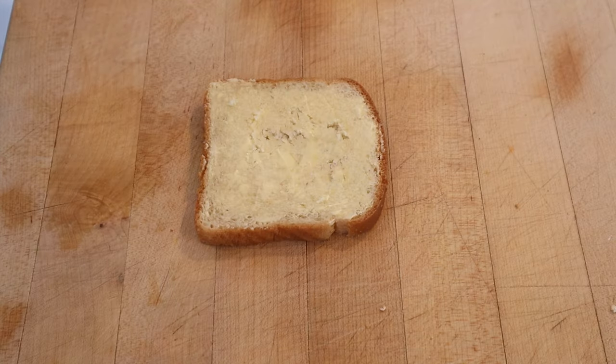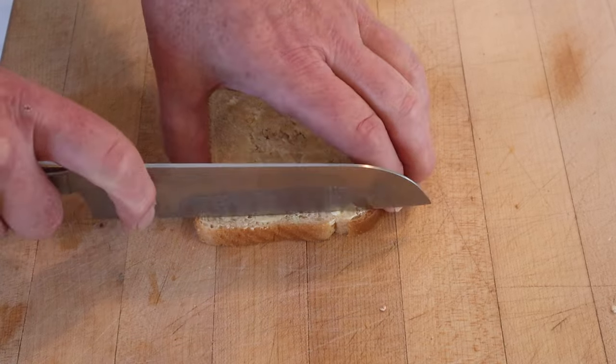Now in the book they say this is a Danish recipe, and it is open-faced, but I have no idea if it's actually Danish. First thing we have to do is buttered bread — I already did that. Second thing we have to do is cut off the crusts.